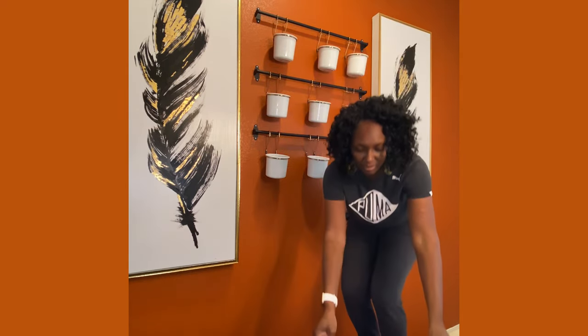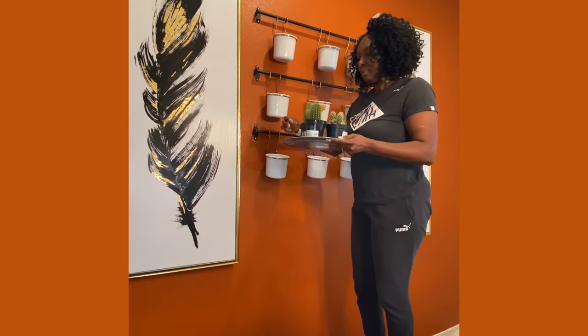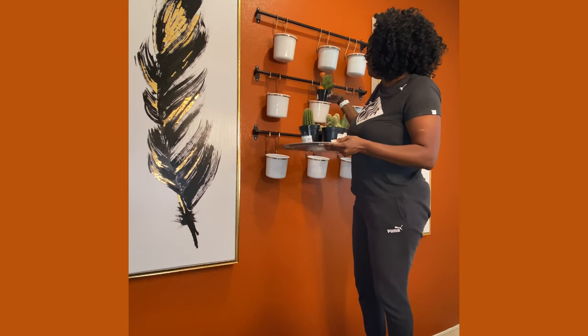I'm going to add my succulents now — it's here. I'm excited about this because it's so pretty. There's a pop of orange.